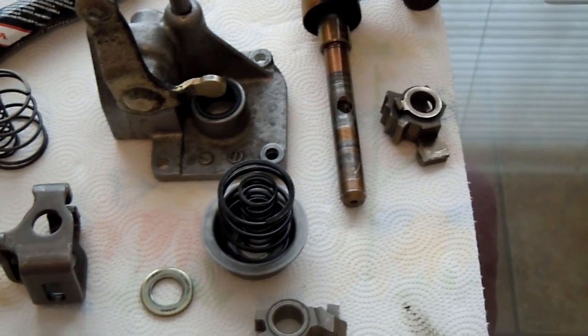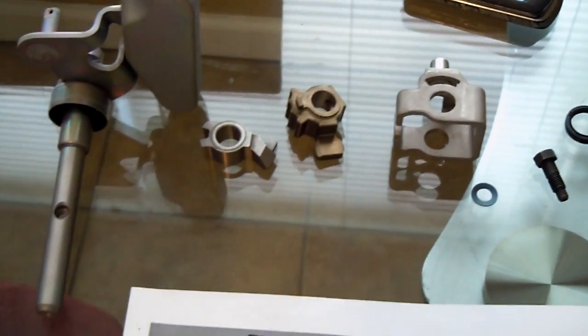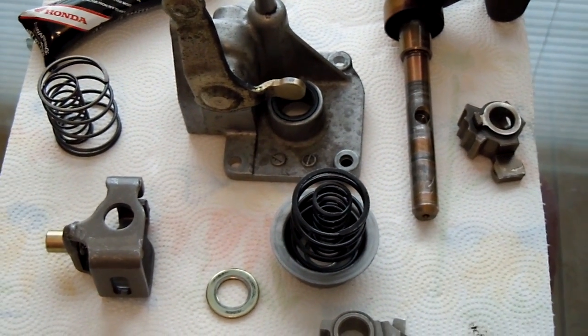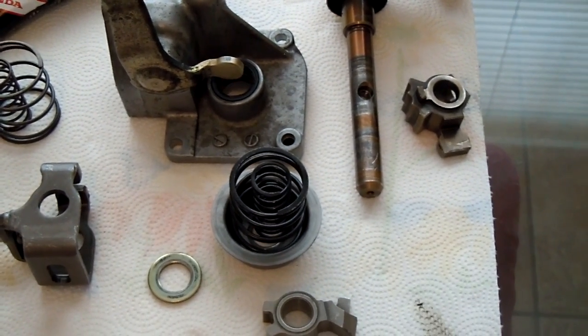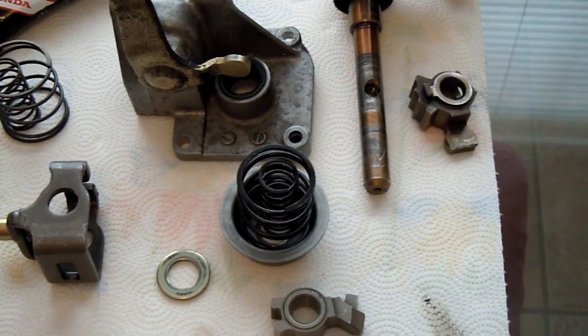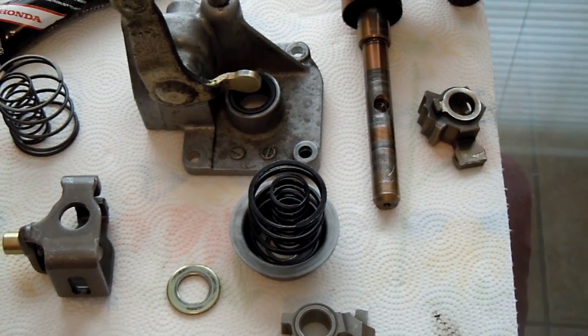Some of the parts you should replace — I actually got the old ones right here on this paper towel, and the new ones right here. A couple of things I noticed between the old and new parts today: just plain worn parts. You're shifting a lot, even just driving to work, especially when you're racing.